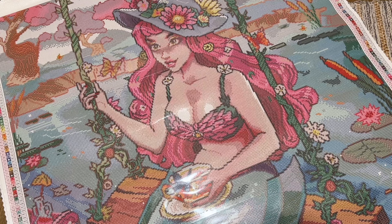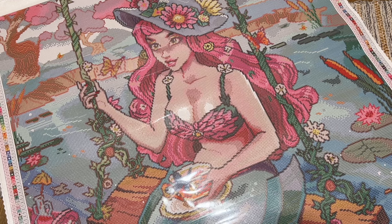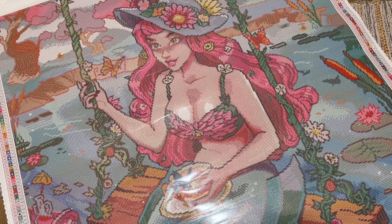Quick recap: the name of this piece is Mermaid Tea Time, it's 70 by 88 centimeters, it has square drills, 99 colors, two ABs, three fairy dust, one iridescent color, and it's by Rosy Scribbles. It's coming out tomorrow, Saturday January 13th. Early access for Ruby and Diamond tier rewards members is at 9:00 AM Pacific / 12:00 PM Eastern, and the general release time is 9:30 AM Pacific / 12:30 PM Eastern.